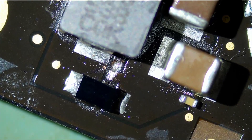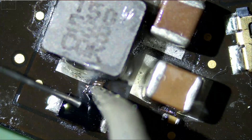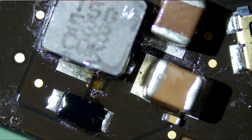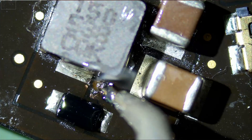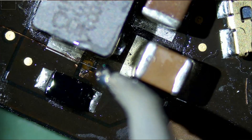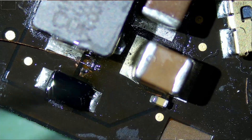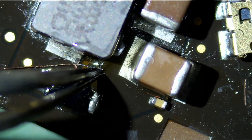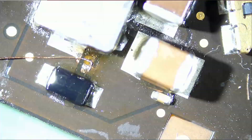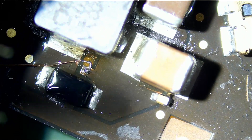Let's apply some flux and then we can run a wire to connect both the pad and the line. Let's see if we can run a wire from this tiny dot here. Very good. All we need to do now is cut this wire.